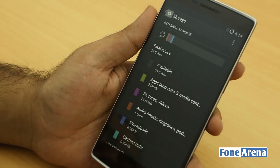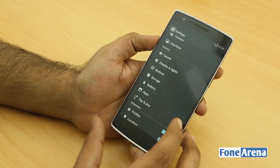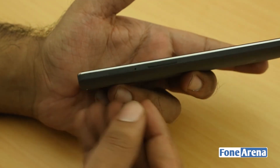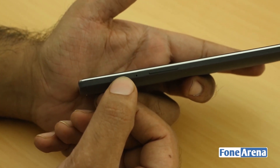Checking the storage, the 64 GB model shows about 54.87 GB of free space available. So you probably won't need a microSD card slot, and this phone actually doesn't have one — it's built-in memory only. On the left side there's the SIM card tray, which is pretty blended into the body and uses a micro SIM.